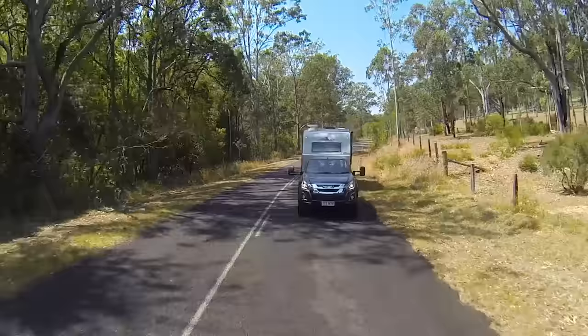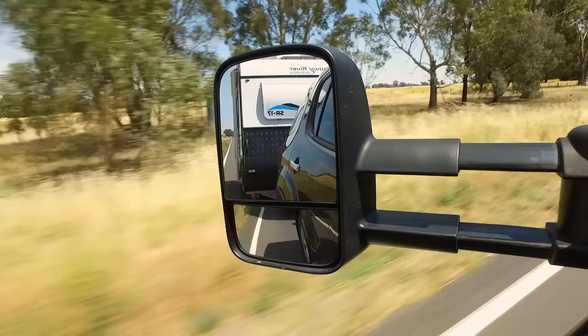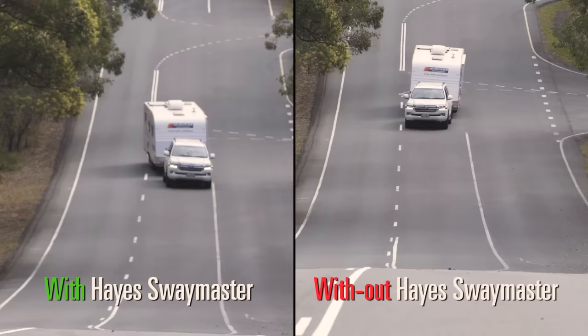You've seen other sway control devices on the market, but this is the first of its kind that's plug and play. The Swaymaster uses an inbuilt GPS to calculate your speed and a gyroscope to detect the sway. It then applies the necessary braking to your wheels to pull your van straight back into line.